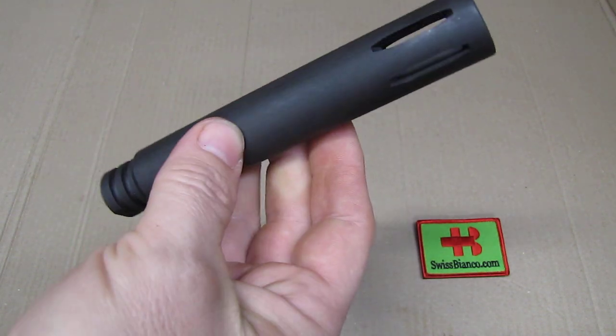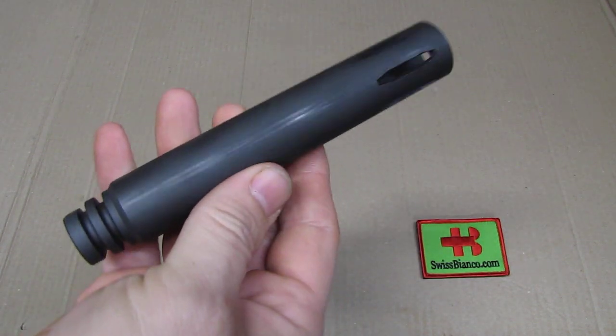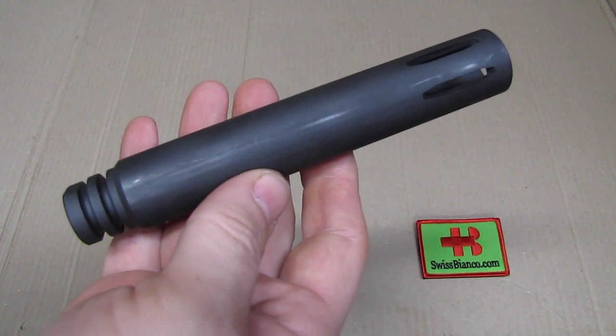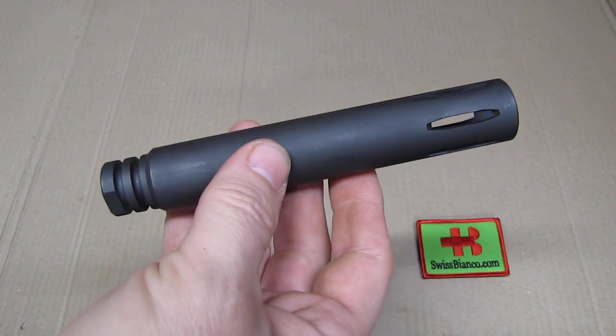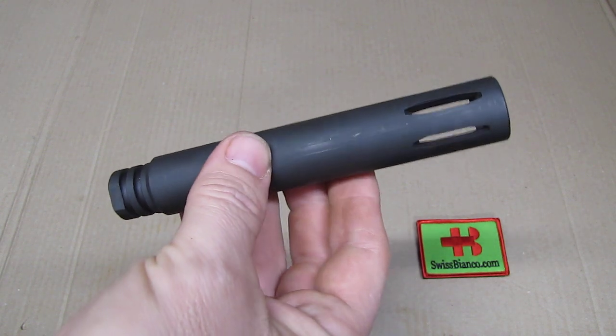This one is not — it's free to own. It's just a flash hider, nothing more. The usual length is about 5 inches. This one is 6 inches, so it's 1 inch longer, which is what's needed to bring the 10.5 inch barrel up to legal length.